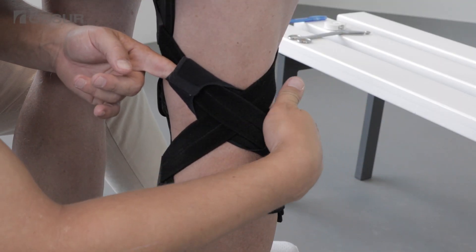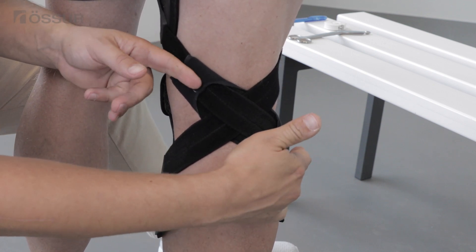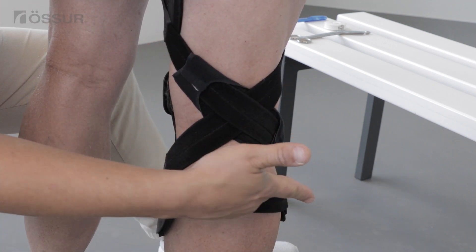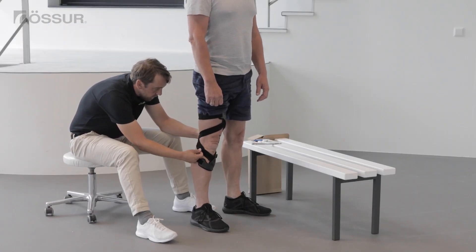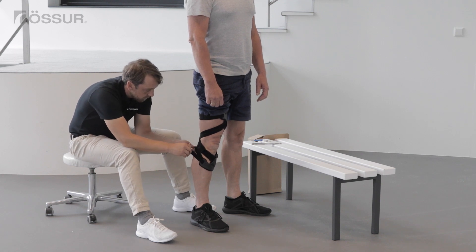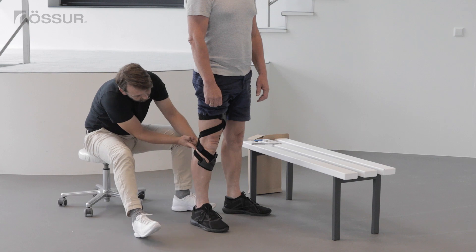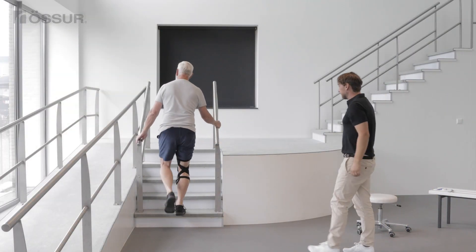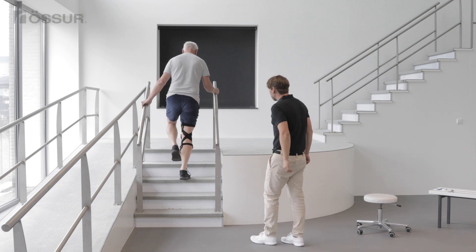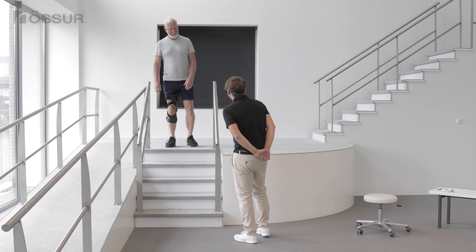Slide the popliteal pad to the correct position. Check tightness of the straps. Ask the user to take a few steps, and also on stairs or a slope if possible, to see how the brace fit feels.